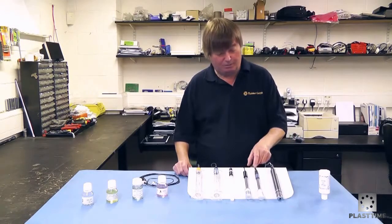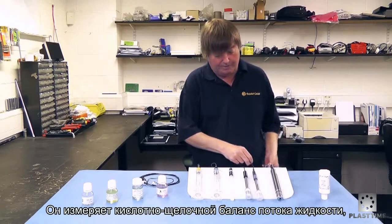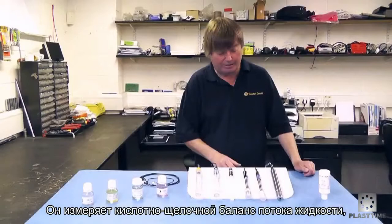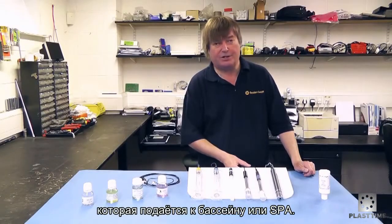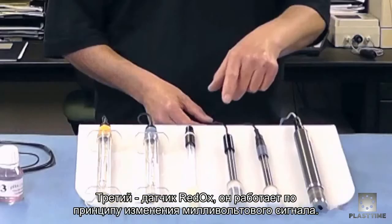Next we have a pH probe with a detachable plug and again a signal cable. This probe is kept in a fluid to stop it drying out, and it measures the pH acidity level of the pool or the spa.